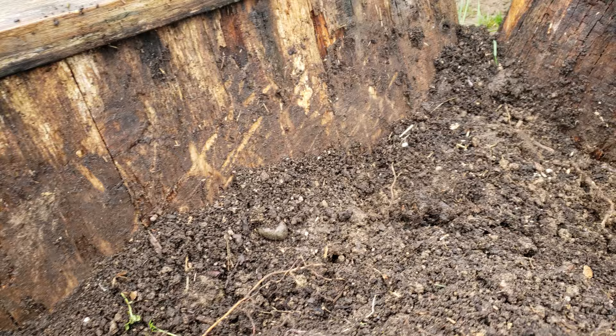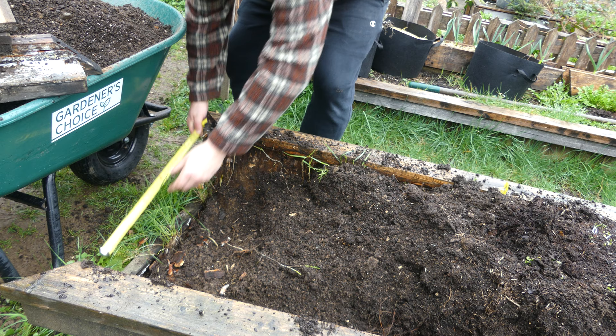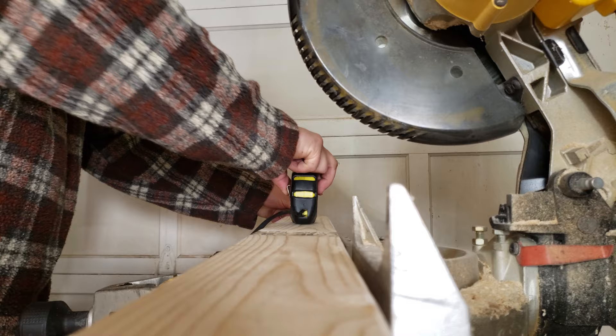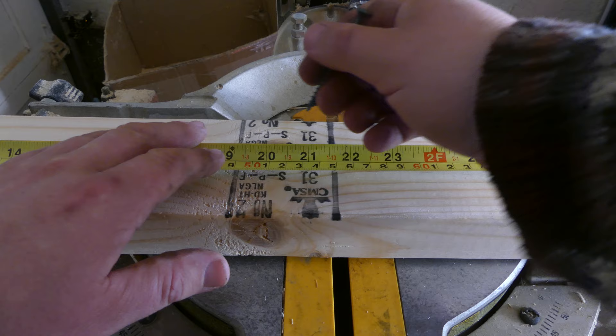Now that we can see what we're working with, let's measure the two damaged sides and see what we're in for for lumber. Measure twice, cut once. For corner repair on raised beds, it's almost always easiest to just build a new L-shape and insert it inside. That's what I'm going to do here.